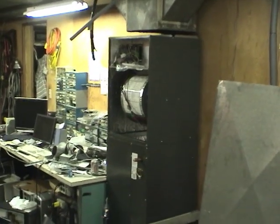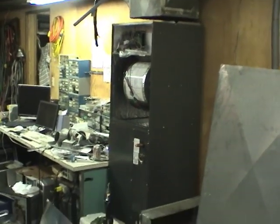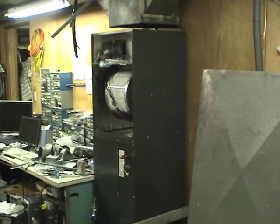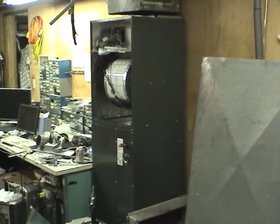Hi guys, we're installing a new heat pump system in our house here. I thought I'd go over the parts we're using and anything interesting in the installation.